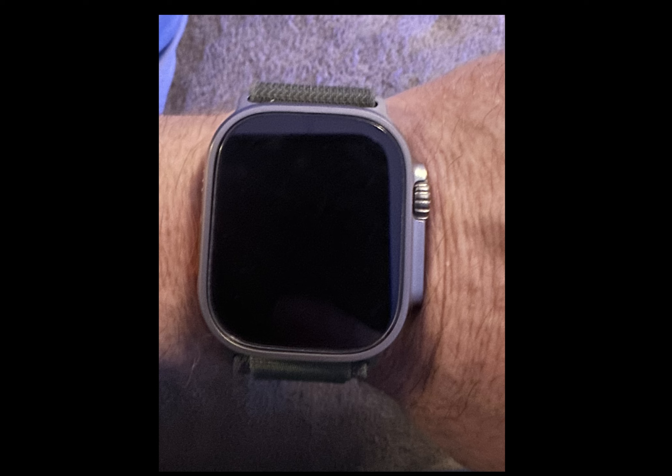I didn't put screen protectors on my watch in the past because of the curved edge, but this watch is also almost a thousand dollars, so I don't want the screen scratched. The price I believe is eleven dollars or nine dollars — I'm going to put a link up as to where you can buy the screen protectors.